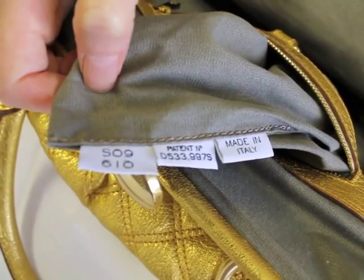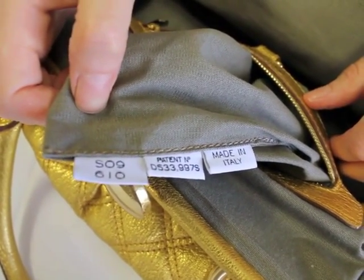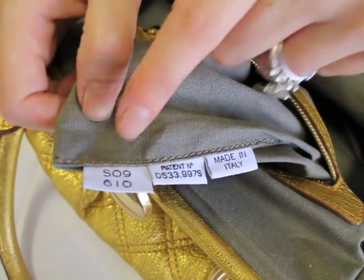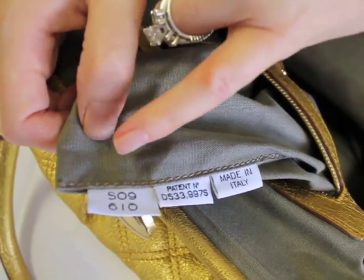Next, we're going to move on to the season code. All authentic Marc Jacobs handbags are going to have a season code. As you can see right here, this gorgeous gold STAM handbag was made in spring of 2009.